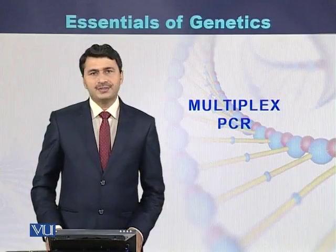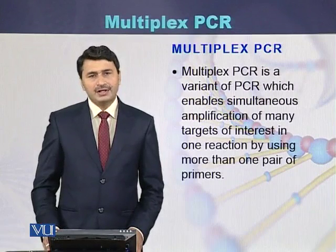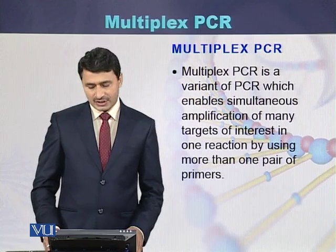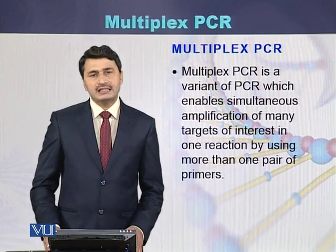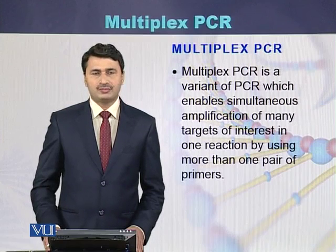Multiplex PCR is a type of PCR which enables simultaneous amplification of many targets of interest in a single reaction. In a single PCR tube we can amplify different regions of the genome.